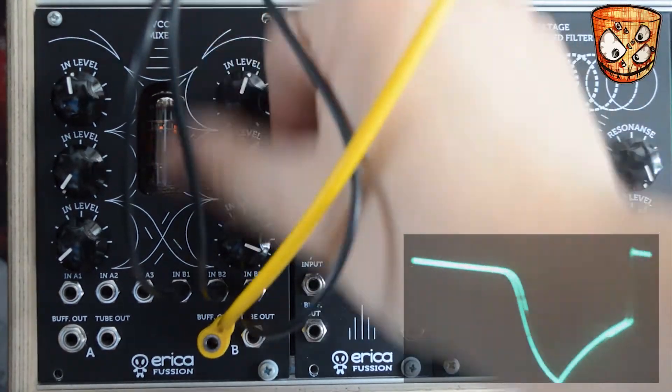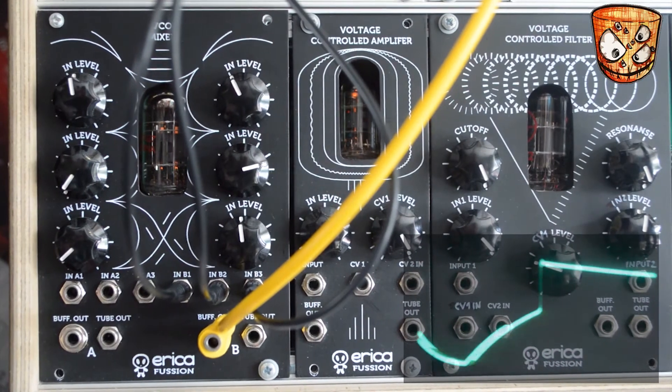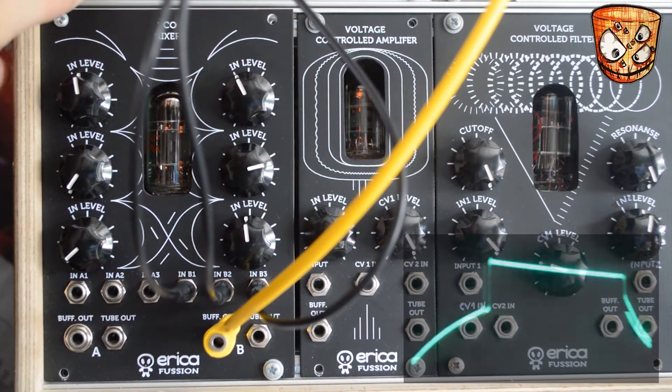To get things moving I'll add a sample and hold going to a quantizer into the pitch input of the oscillator, and then I'll play around with the mixer changing those waveforms.